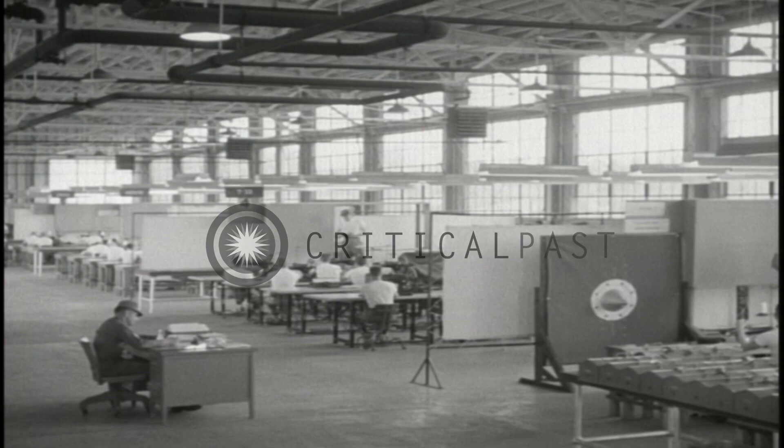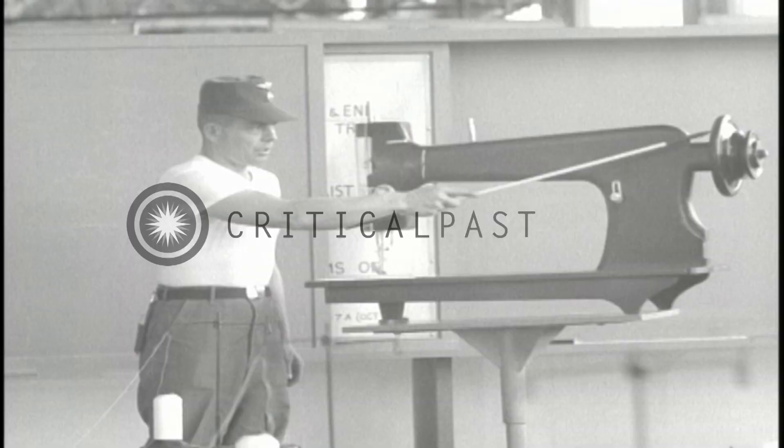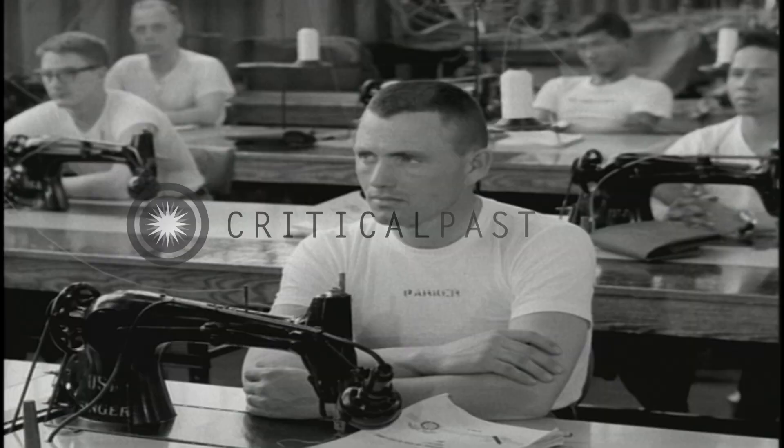Here in the maintenance shed, you will be given instruction in maintaining and repairing the parachutes you have learned to pack. Keeping a chute in good condition is also vital to a jumper's safety.